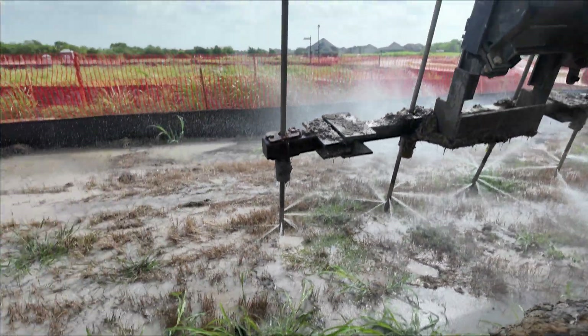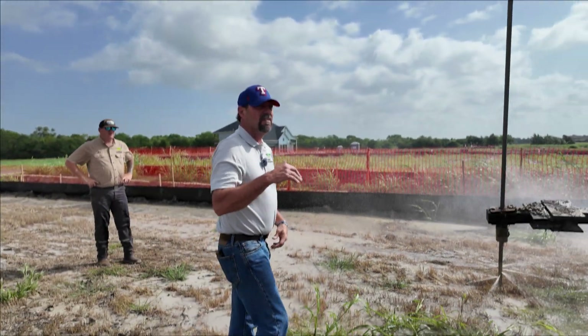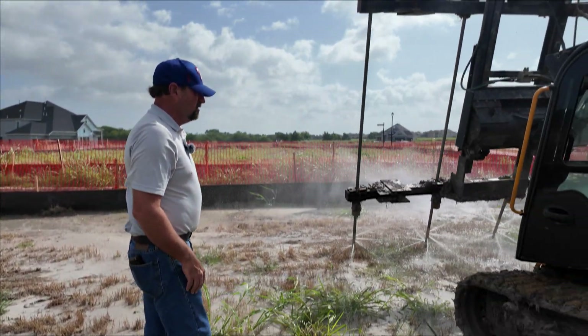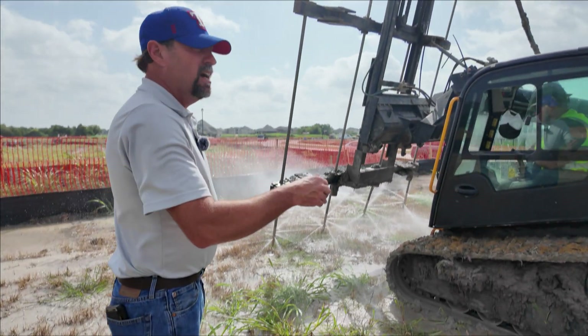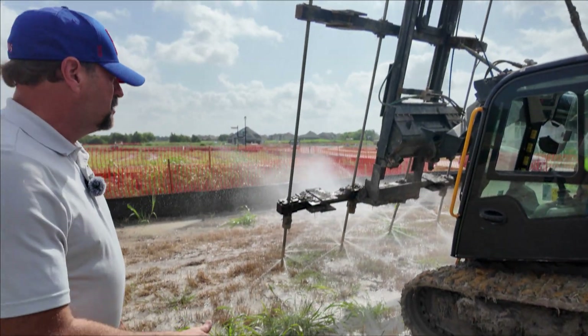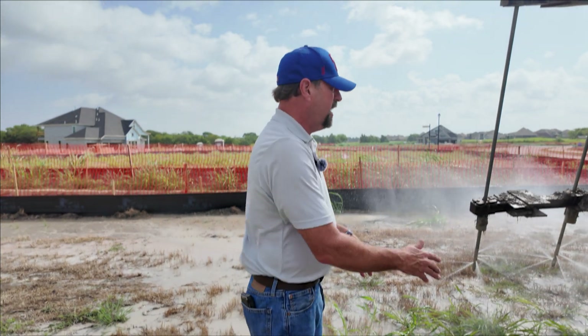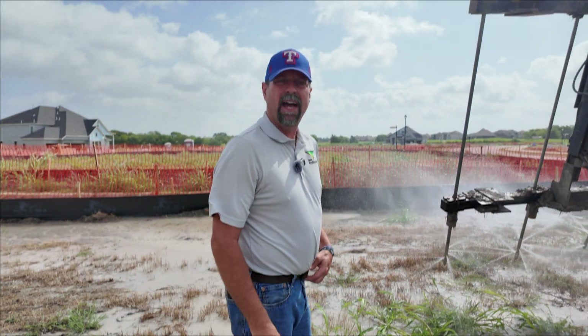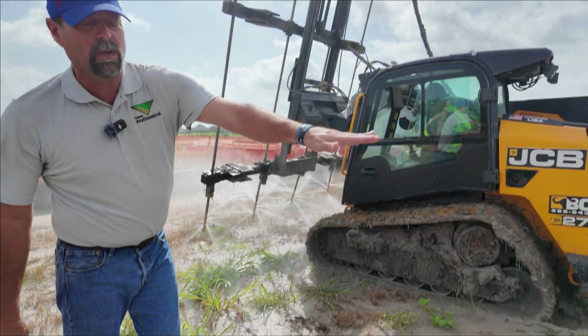This is a ten-foot injection on this particular pad, and we're going to have 20 stops for a ten-foot injection. Then we back up every three feet — sometimes two feet, no more than three feet — saturating the ground and watching the refusal. He's already done one water pass, and he's on his chemical pass now. We'll be done with this pass today.